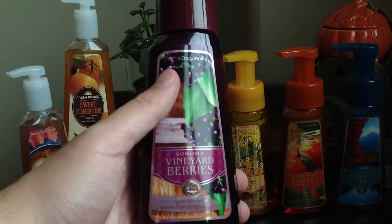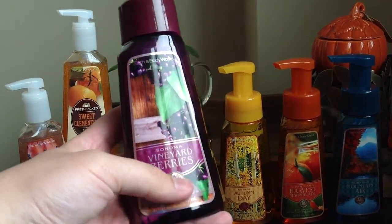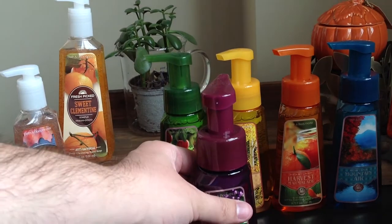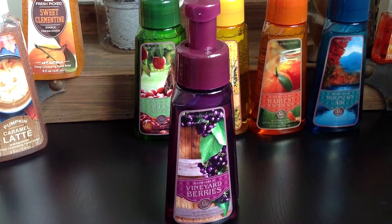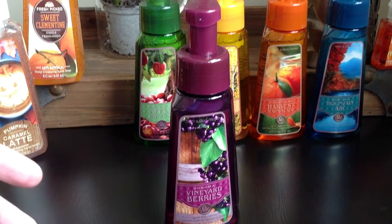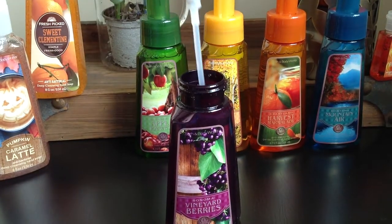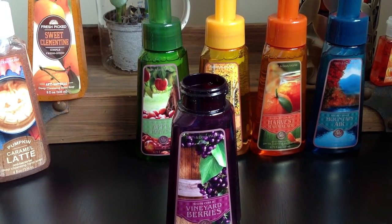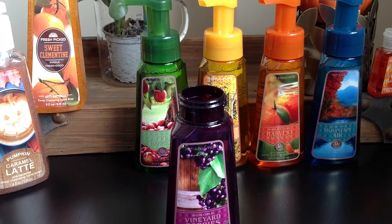Next up is Sonoma Vineyard Berries. Again, not sure why it's not called grapes, because there's grapes on there and it smells like grapes. There was the Tuscan Vineyard in the Italian collection — I was thinking maybe this would be the same — but happy to report it's actually completely different. That one was very much, like when they do wine scents, they usually come off like really just grape candy. Even the Black Cherry Merlot is black cherry and grape and candy and sugar — it doesn't truly smell like a wine. But this one actually does smell like a very sweet wine.